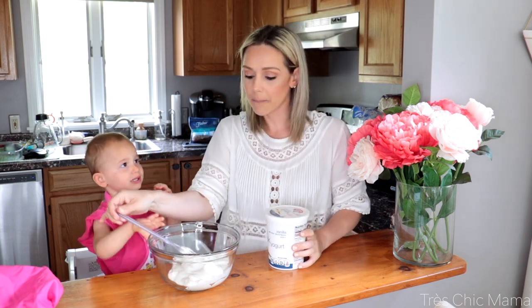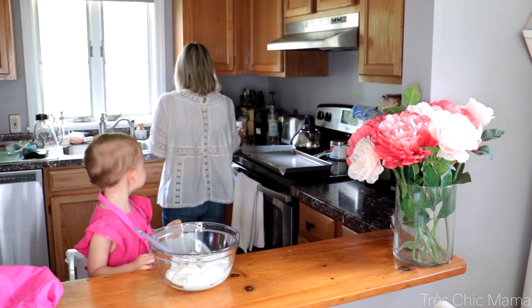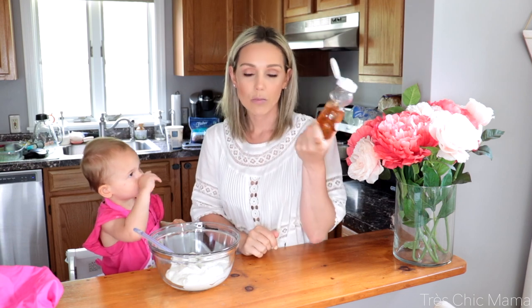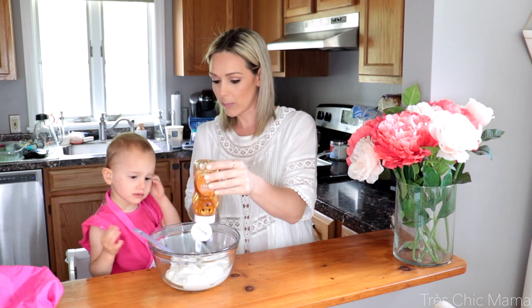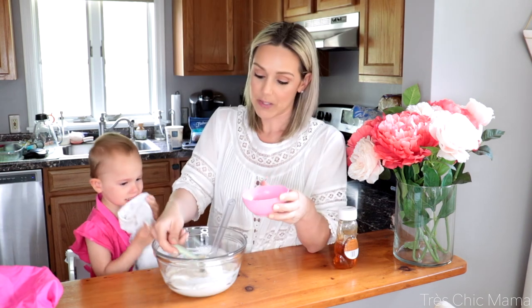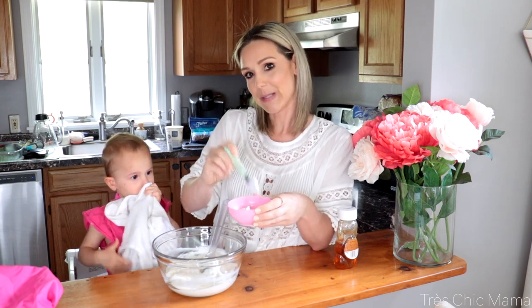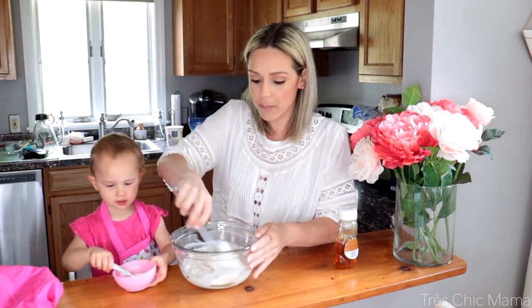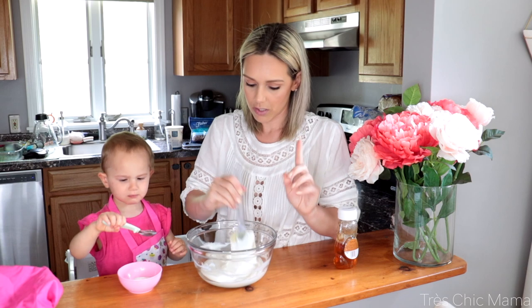You can probably add agave nectar or maple syrup — that might be really good depending on what flavor you want to go for. I want to eat it. We're going to add some honey. I just have plain old honey and we're going to add a little bit to make it a little less tangy. Go ahead, squeeze some honey in there. Good job, one more squeeze. Keep in mind if you're making this for a child under 12 months, they don't recommend honey for those children — just a note there.